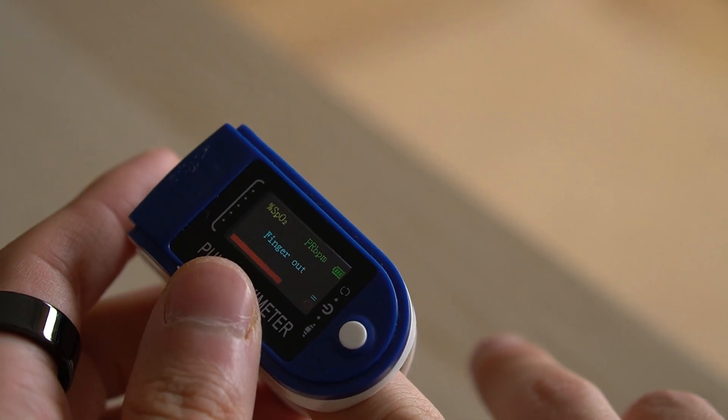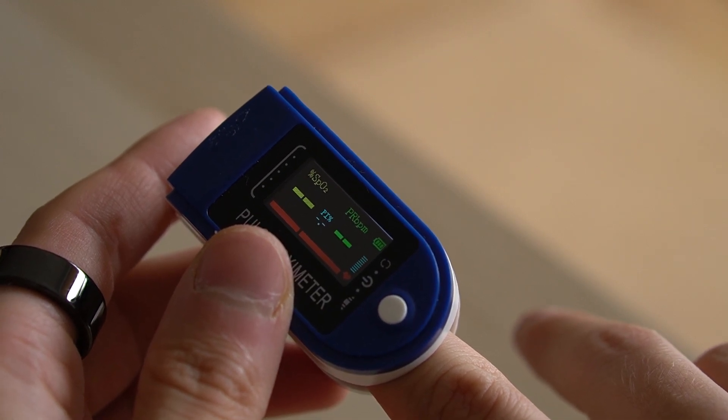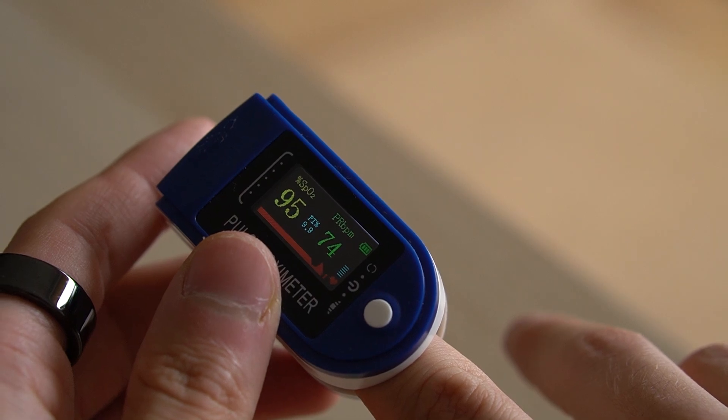So how do you measure your glucose? Unfortunately, you can't. If someone promises this device will help you monitor your blood sugar, it's simply a scam — it's just a pulse oximeter.